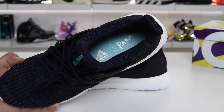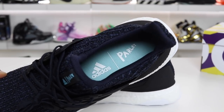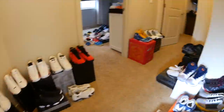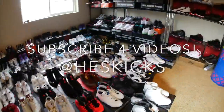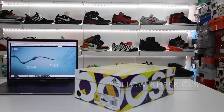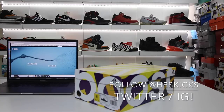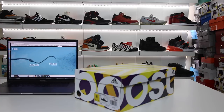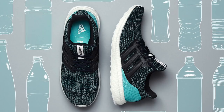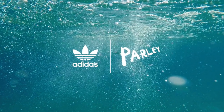I wanted to bring you guys a video today and discuss reasons why you should consider buying the Adidas Parlay collaborations. What is going on guys? Hess here at CollectiveKicks.com — if you guys want to shop this week's top sneaker deals as well as any of the Adidas Parlay collection, including the Ultraboost I'm going to show you in this video, check the links in the description and happy shopping. Today I wanted to show you guys some of the reasons why you should consider buying the Parlay Adidas products.